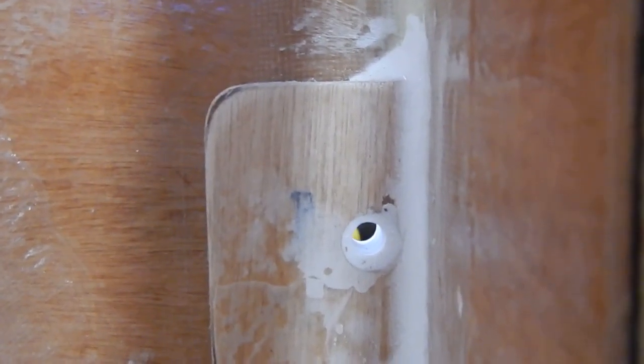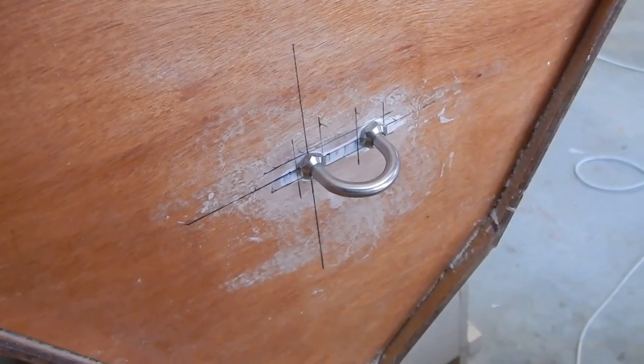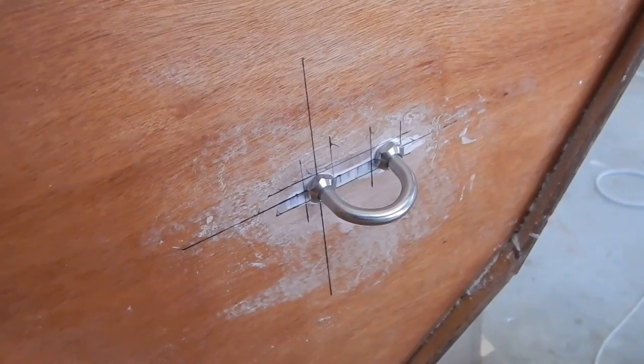I think when I drilled this hole it was just too low. And it's pretty good on that side. Of course the most important test — it's a little bit tight but it fits in. Backing plate there. Lovely.